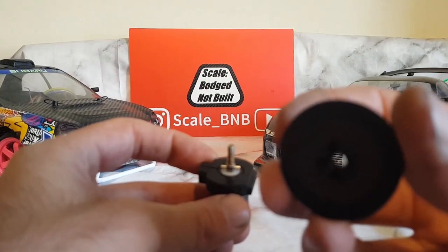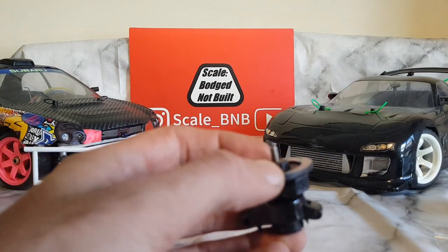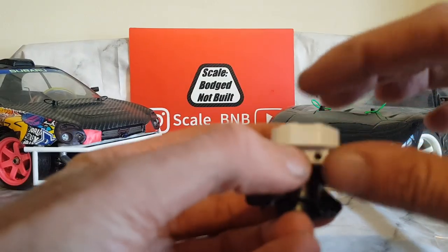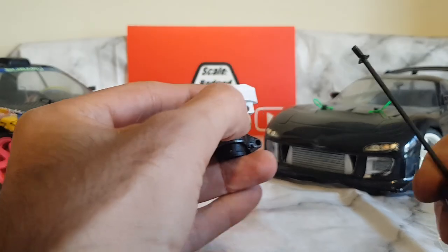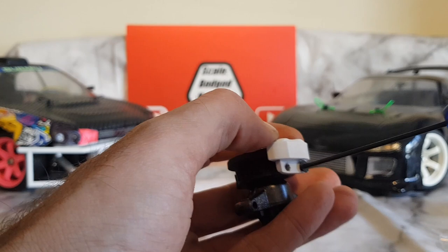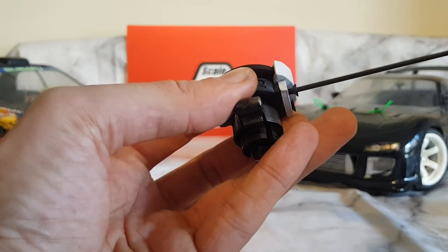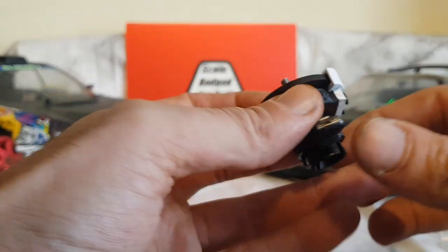The brake disc sits on there — you've got the recess in the back. Once that's in place, the caliper simply sits on there. Then fit the support screws. These are 3D printed parts, so you don't need to over tighten them because there's no load on them — you'll just strip the threads if you do.